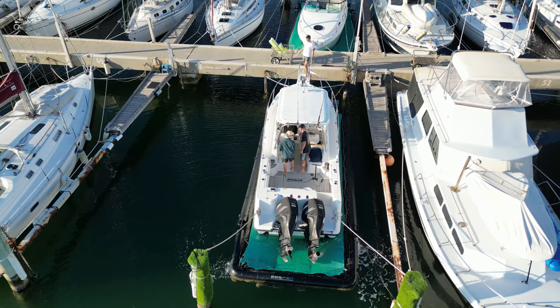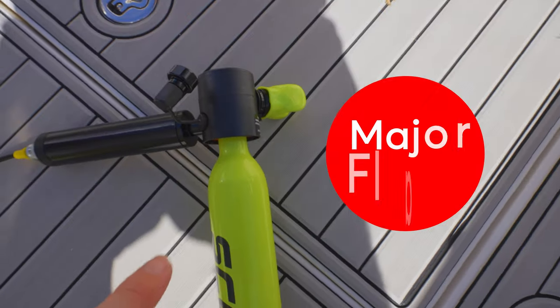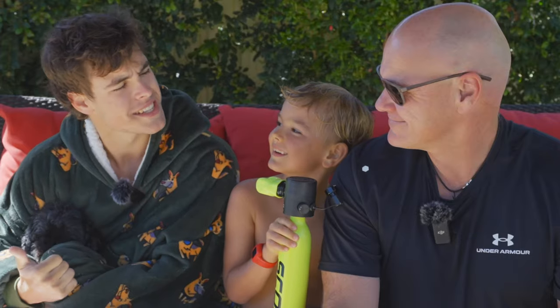In today's video we bought a brand new toy for Boston - a new snorkel set. During the video we do find its one major flaw, and I get to freeze my arse off testing it. Why am I always the one testing this stuff?